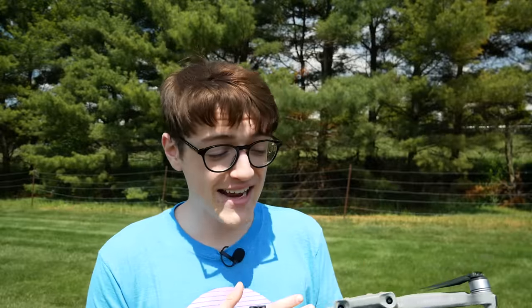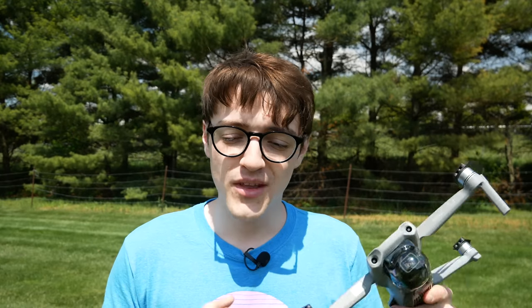I'll be the first to say that I've made pretty much all of these mistakes in my learning experience of flying drones, and even some of them I've made more recently. So no matter where you are on your drone journey, these could all apply to you — maybe just a couple, or maybe none of them. All of these apply no matter what drone you're flying.